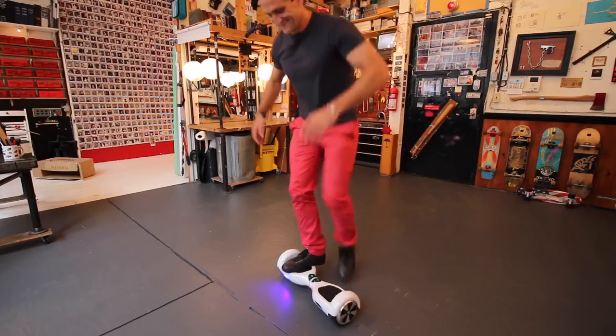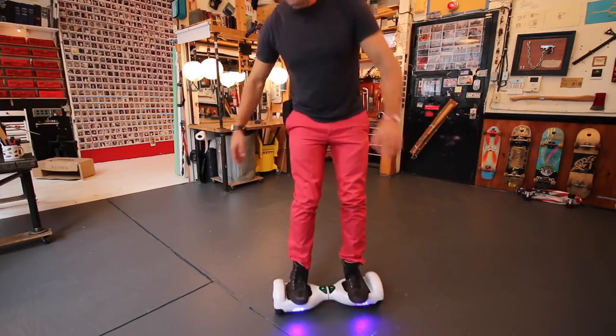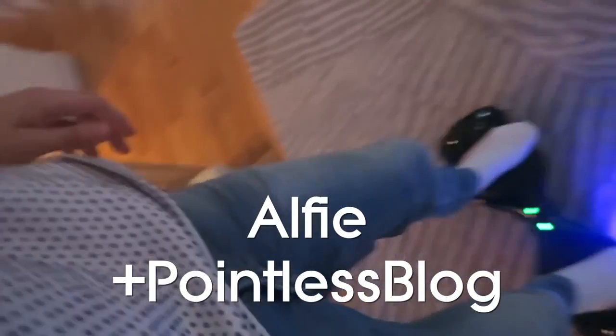Now these things are starting to get really popular, and you might have even seen some famous YouTubers riding them recently — there's Casey Neistat, Alfie.